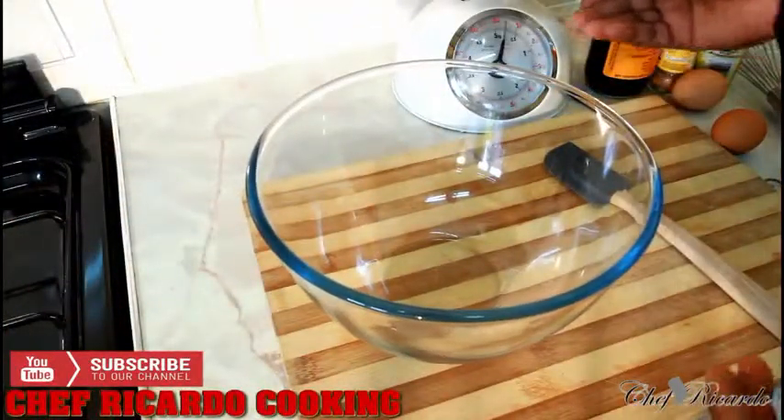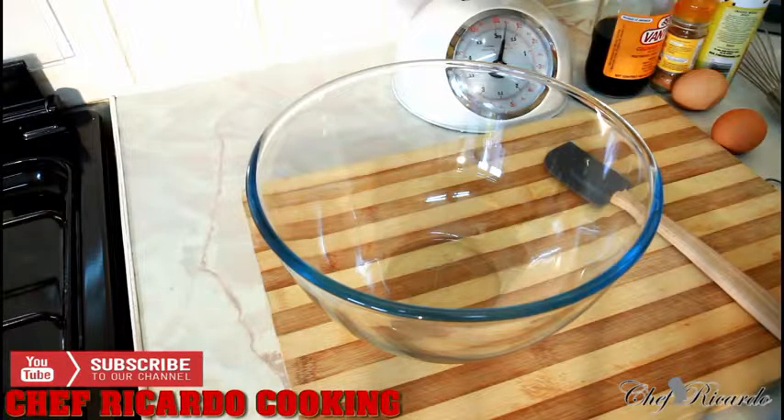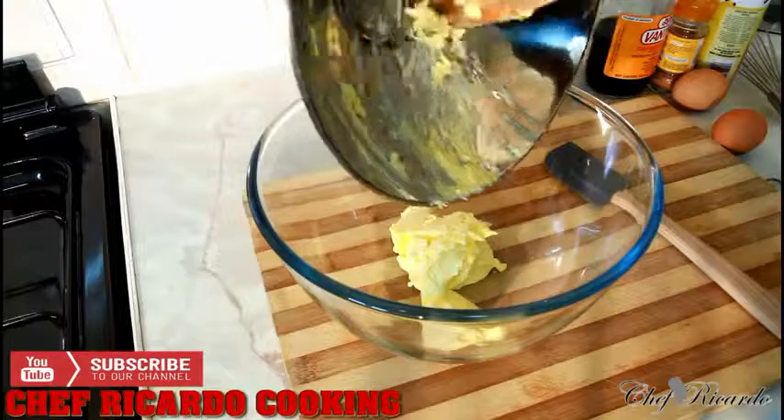In my bowl right here I have four ounces of unsalted butter at room temperature. I'm gonna simply scrape it straight inside of my bowl like this.